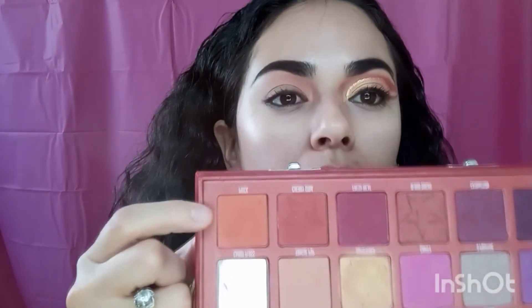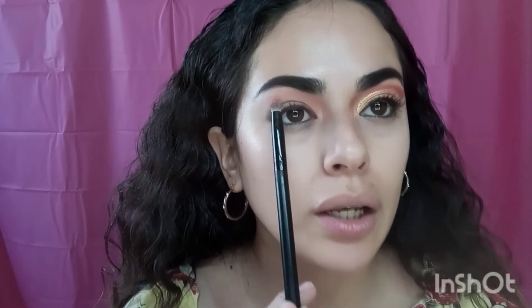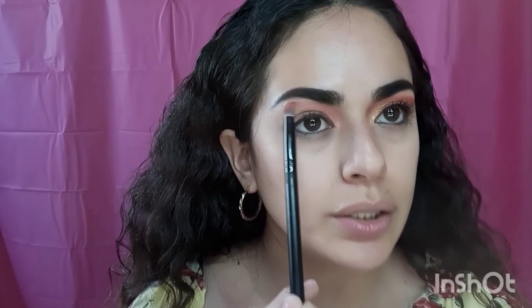The next color I'm going to be using is Prick — it's an orange color. I'm going to grab that with the same brush, dust it off a bit, and then connect it with that peach color toward the middle, just keeping it in this area.